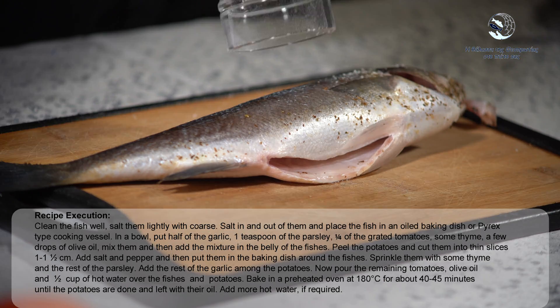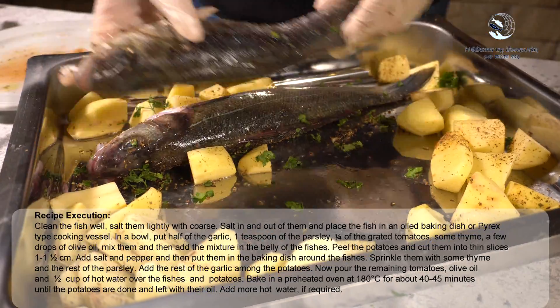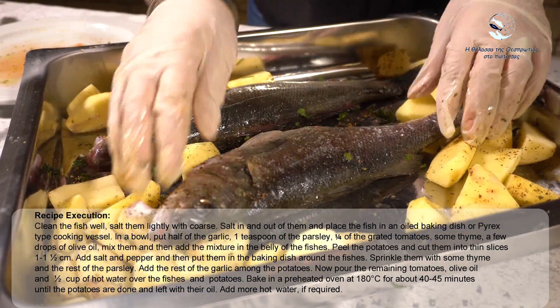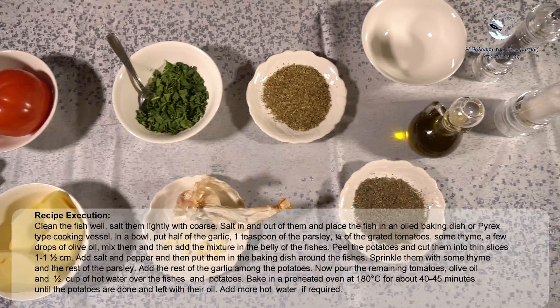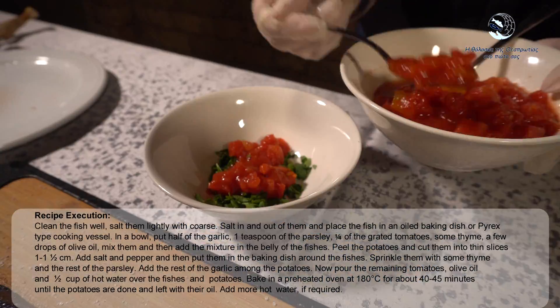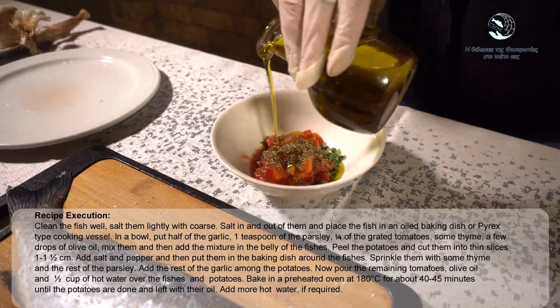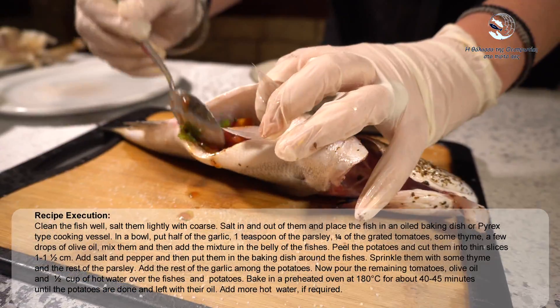Recipe execution: Clean the fish well, salt them lightly with coarse salt in and out, and place the fish in an oiled baking dish or pyrex-type cooking vessel. In a bowl, put half of the garlic, 1 teaspoon of the parsley, one fourth of the grated tomatoes, some thyme, a few drops of olive oil, mix them and then add the mixture into the belly of the fish.